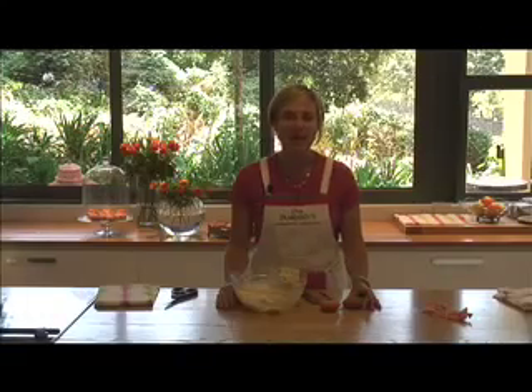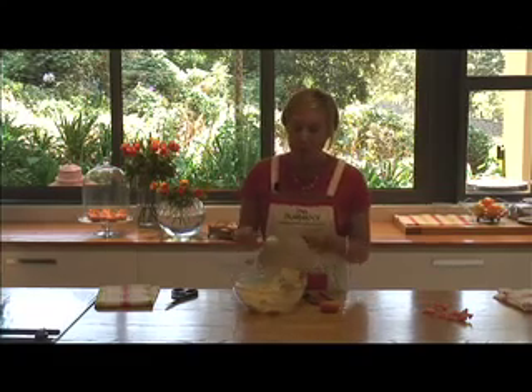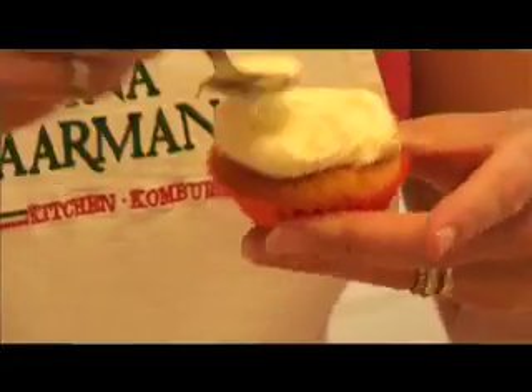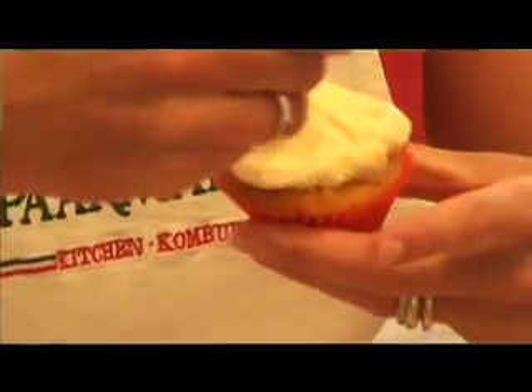Now I'm going to show you how to ice and decorate these lovely little cupcakes. The big thing is to use generous amounts of icing. Take a teaspoon, blob a big blob of icing on, and smooth it around until you get a relatively flat coating on top of the cupcake.